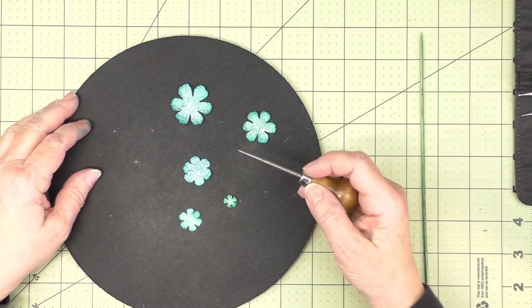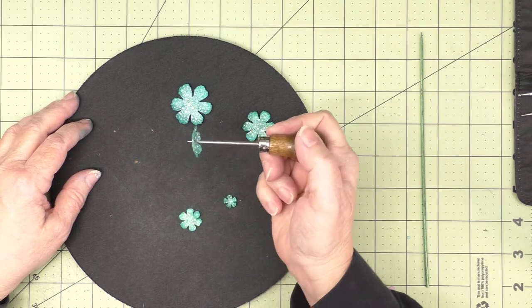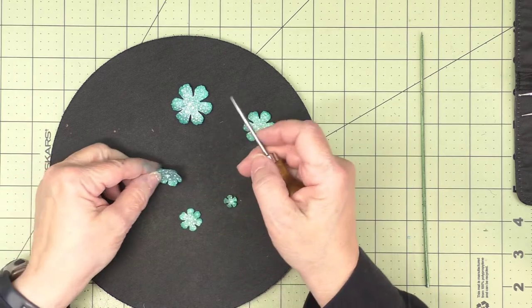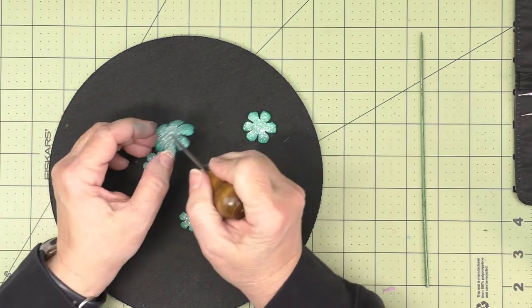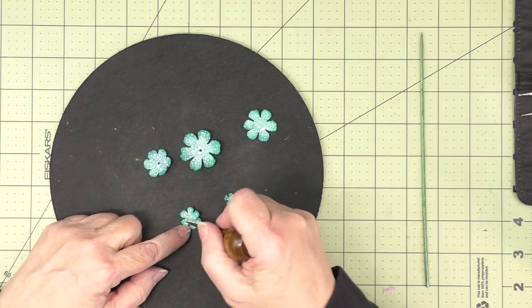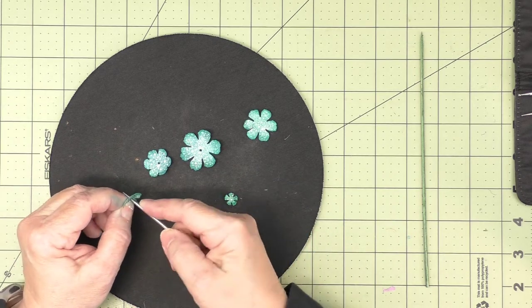Next, I'll use my awl to poke a hole in the center of the flower. I have a kind of bigger awl here. I won't use it to go all the way through, but I am going to make a decent-sized hole in the center. The size of your hole will depend on the size of the skewer you're using as the stem of your flower.